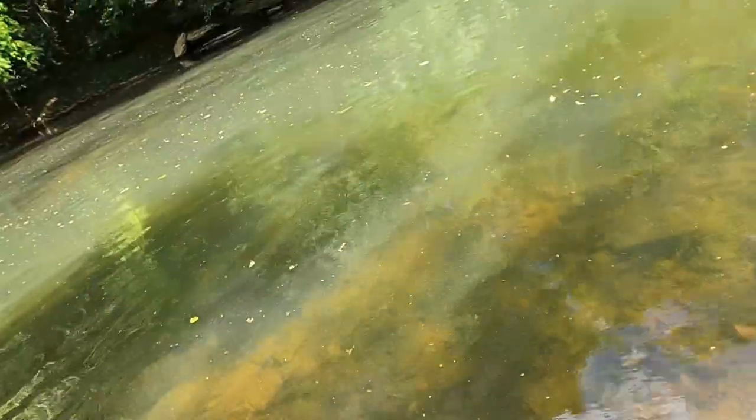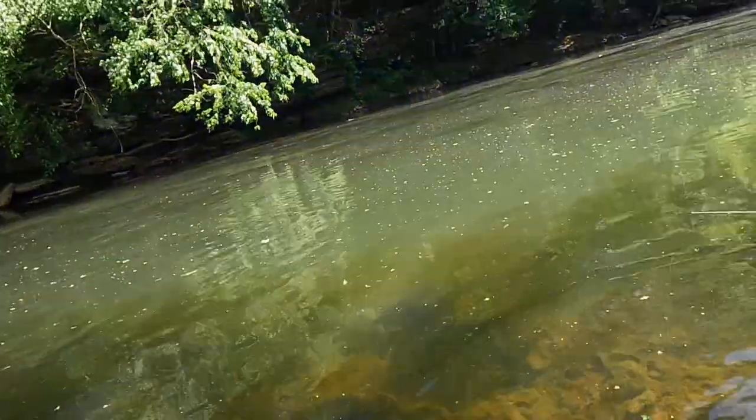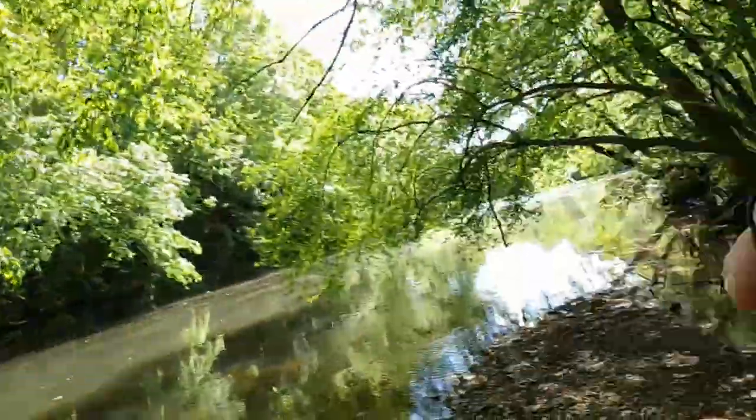Hello folks, welcome to Rocky Drake Outdoors. I'm down here on the riverbank with a good friend of mine, Jake. Jake's gonna show us a picture of a big old smallmouth he caught yesterday, and that's what we're going to be fishing for today. I'll show you the bait we're going to be using.